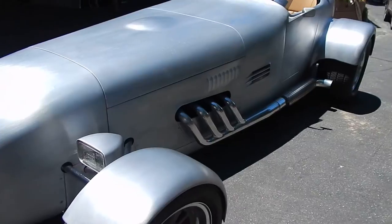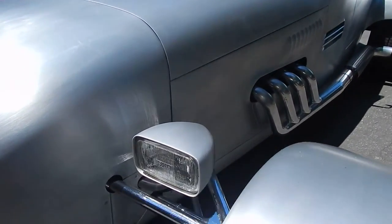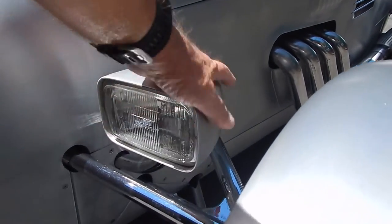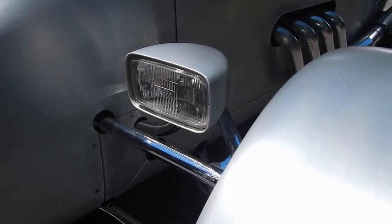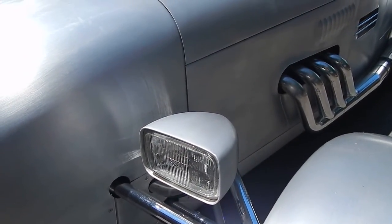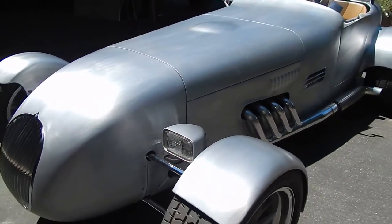Jack made the headlights to kind of match the tail. These headlight buckets are shaped like the tail — a boat-tail effect. It's like driving a slot car, Jack said. It's 0 to 60 in a little less than 4 seconds, so it's a handful.